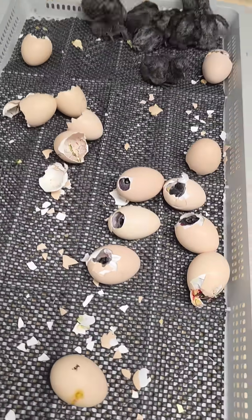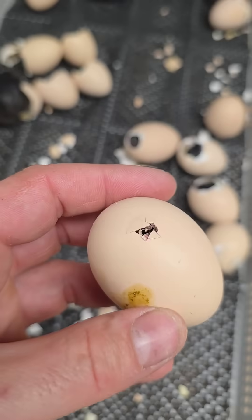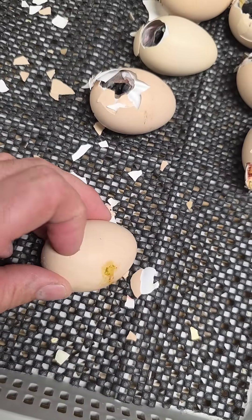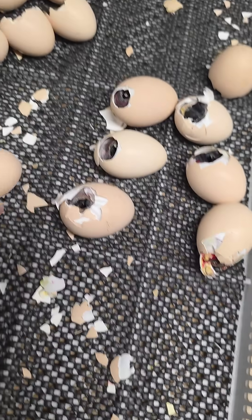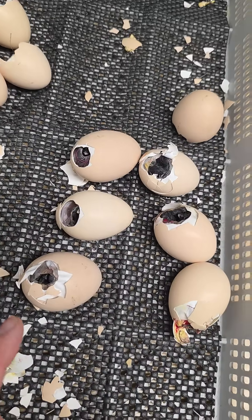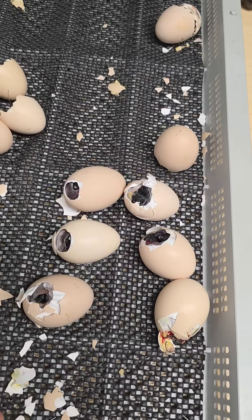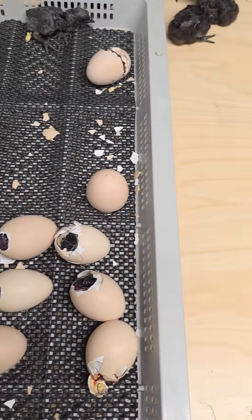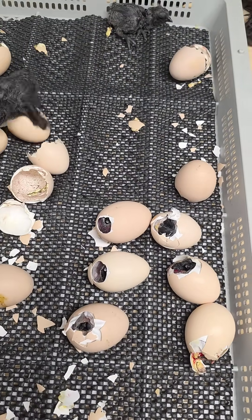We have some humidity issues here, and how I can tell is I just see a bunch of them that are like this, where they're just starting. I'm going to start them a little bit. I wouldn't recommend doing this unless you know what you're doing — like that one's bleeding a little bit, and that's okay. I'm going to spray these guys down real hard and put them back in the incubator, but whenever you open up an incubator, I must have opened it a little bit too early — it's hard to tell — but you open up an incubator too early, you change the humidity in there.